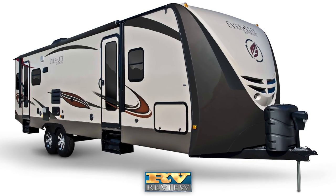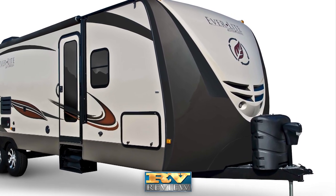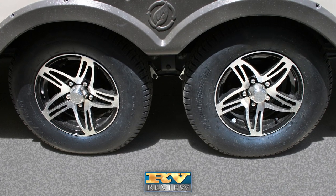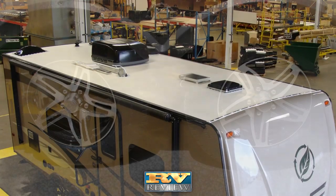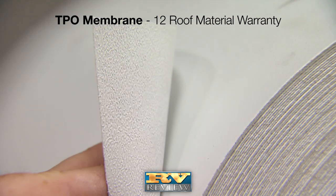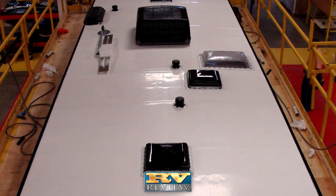Everlite is wrapped with a high-gloss gel coat finish that is attractive and easy to maintain. The front is finished with a full fiberglass front cap with two-tone paint and bright LED lighting. Aluminum wheels are standard and add to the stylish exterior look of the travel trailer. Like many of Evergreen's products, the Everlite's roof is engineered with mechanically applied adhesives and then vacuum laminated to a TPO membrane that is fully walkable yet requires less maintenance than conventional rubber roofs.